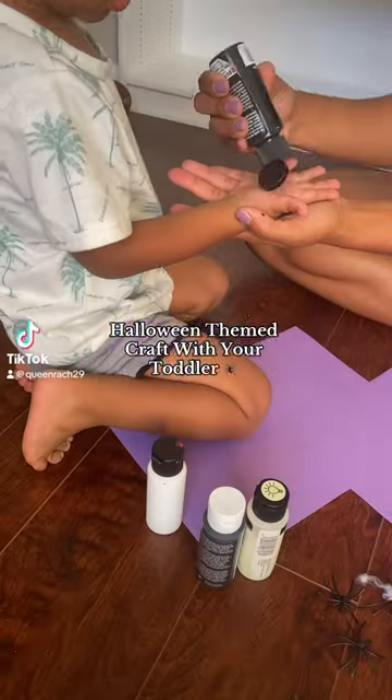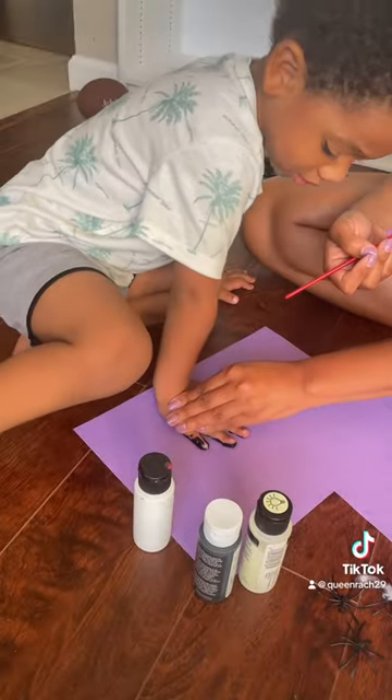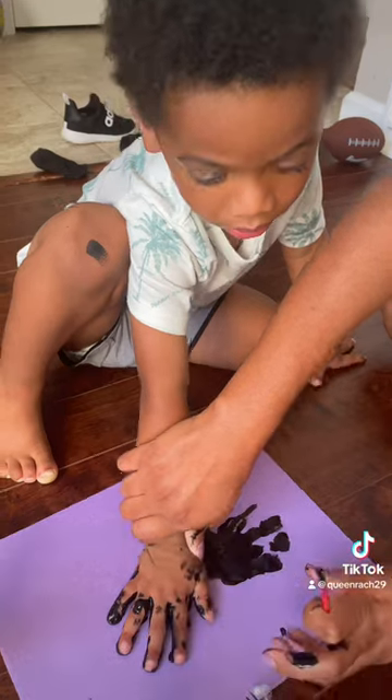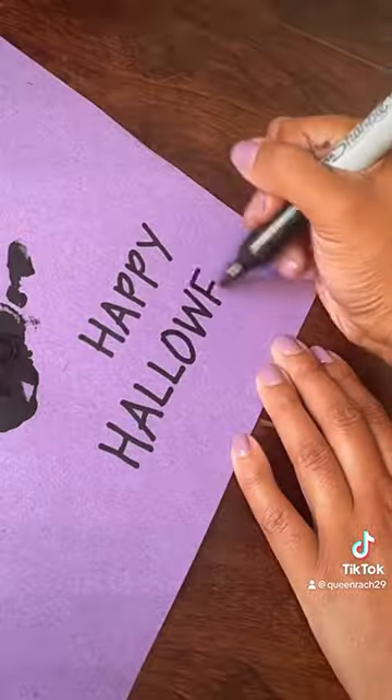So y'all know I had to do a Halloween themed craft with my son. We did a spider out of our handprint, and I gave Ryan the opportunity to paint his own hand. We got this glow paint from Hobby Lobby to add the spider web.